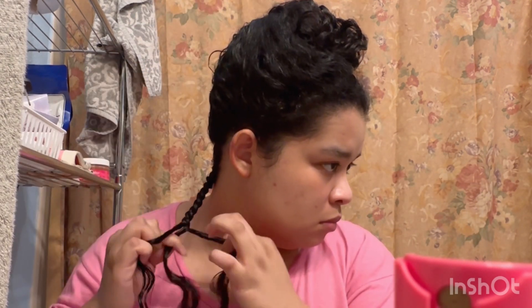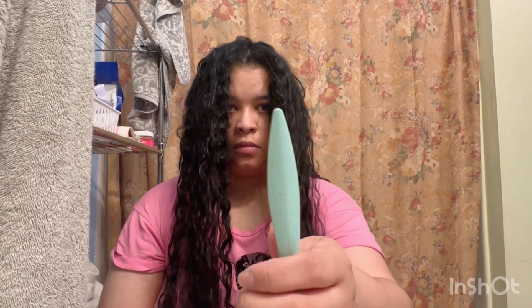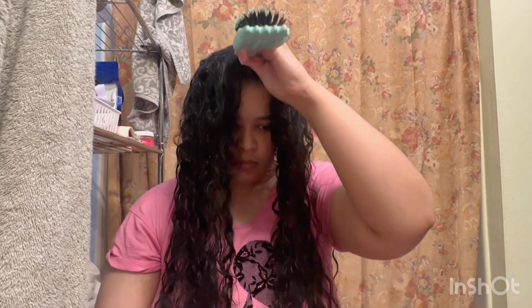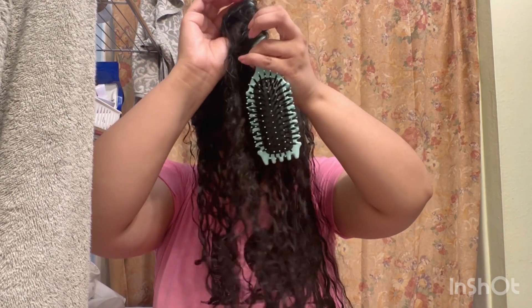Now you can see that it's separating the sections while you're brushing it through, and not too much hair is being pulled and staying within the bristles either. I went off camera to do half of my head, and the front part I'm going to use the end of the brush to separate into two parts in a straight line, just to check out how it does its thing.